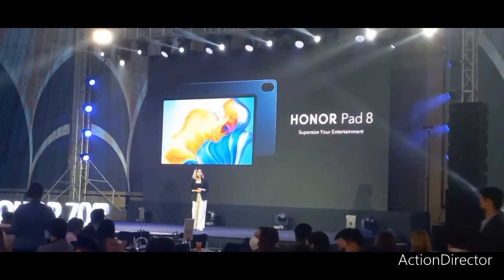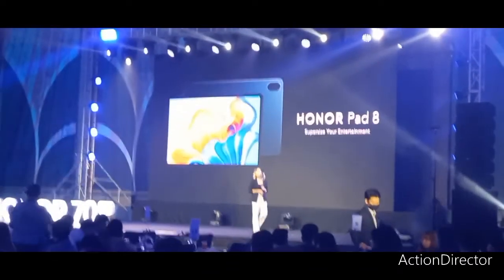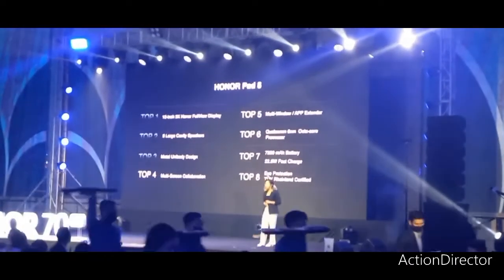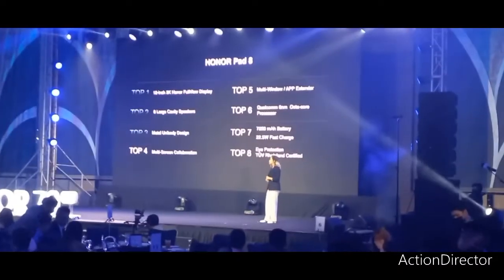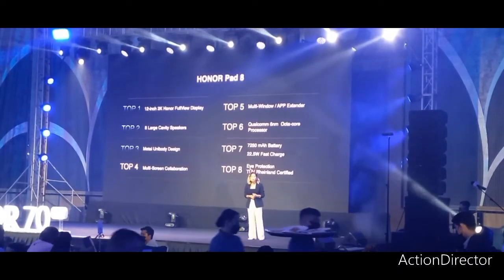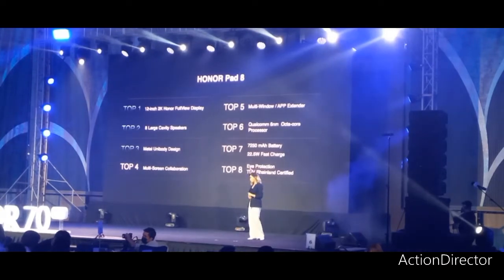So let's start with our Honor Pad 8. We are proud to take our Filipino market with its helpful features. Number one, we have the 12K Honor full-view display, the octa-core large speakers, the premium metallic body design, and the multi-screen collaboration with floating window app extender, also with a Snapdragon octa-core processor.